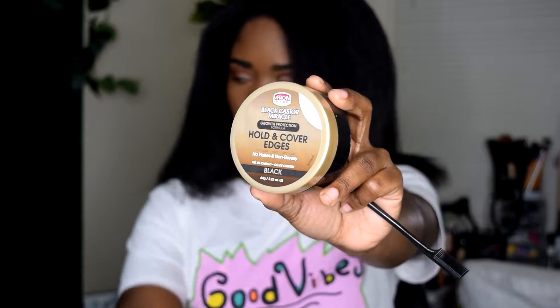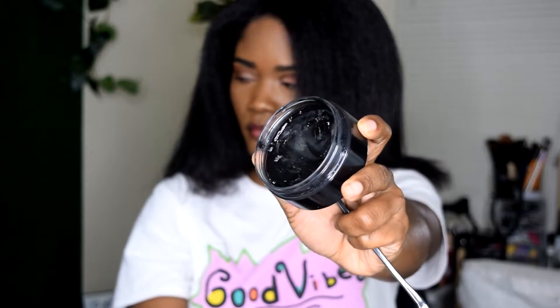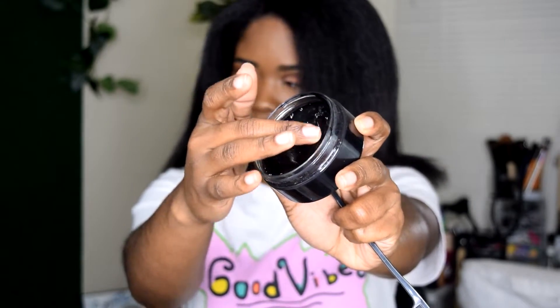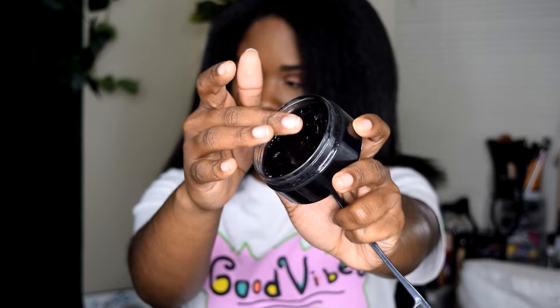This collection does come with an edge control, and I actually got this collection in my curl box, so I got the edge brush and comb. The edge control is very dark. When I applied it to my edges, it was kind of sticky, but not too sticky. Overall, it did pretty well as far as I'm concerned with how I like my edges to lay.